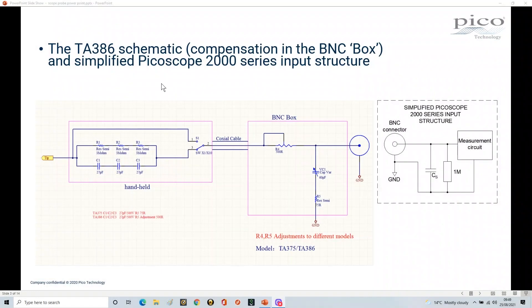What we have here is the schematic of the TA386 probe, and as you can see it is much more complicated than a straightforward connection from the tip through to the BNC connector. There's all this circuitry in here, and there's a very good reason for that. This is a high performance transmission line and this coax cable is very special cable. It has certain characteristics, so you have to imagine getting signals that go from DC